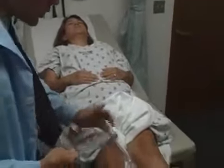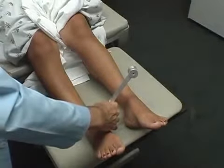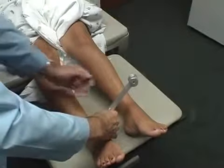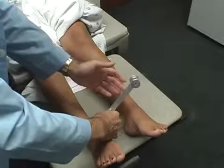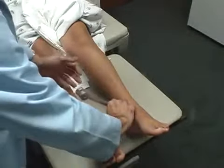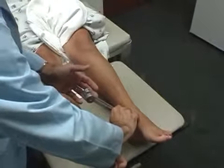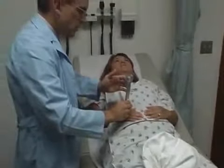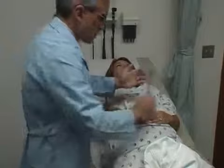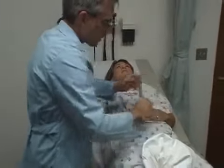We're going to check vibrations — you're going to feel a little buzzing. By your ankle — feel the buzz, the vibration? Yes. Tell me when it stops. Stop. Same thing here — feel it? Yes. Tell me when it stops. Stop. Same thing up here by your hand — say when it stops. Stop. Stop. Very good.